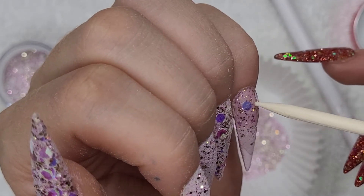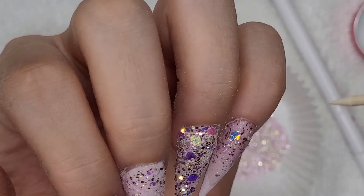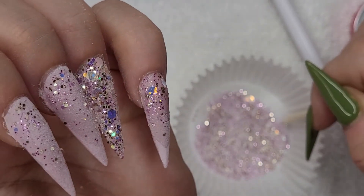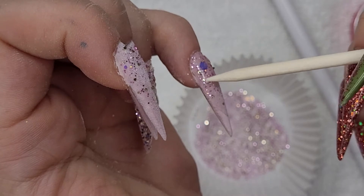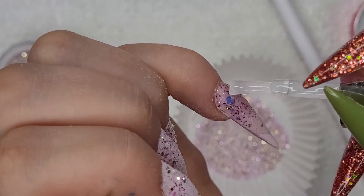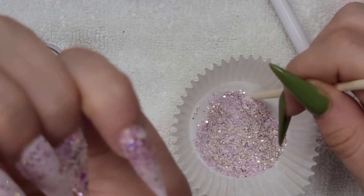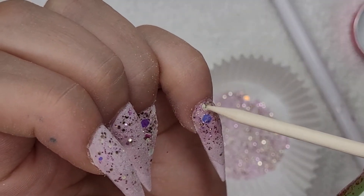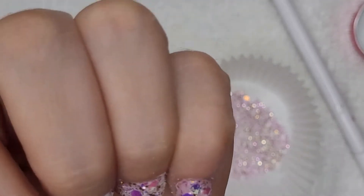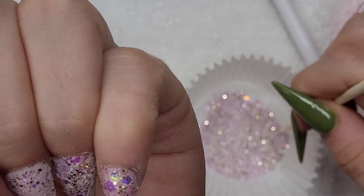I had you guys to blame for it because I didn't even know what builder gel was until everybody in the Facebook groups got me super hyped up on it. And this is where it really helps to have a slow drying base — it gives you plenty of time to work and place the glitters without it drying too fast.